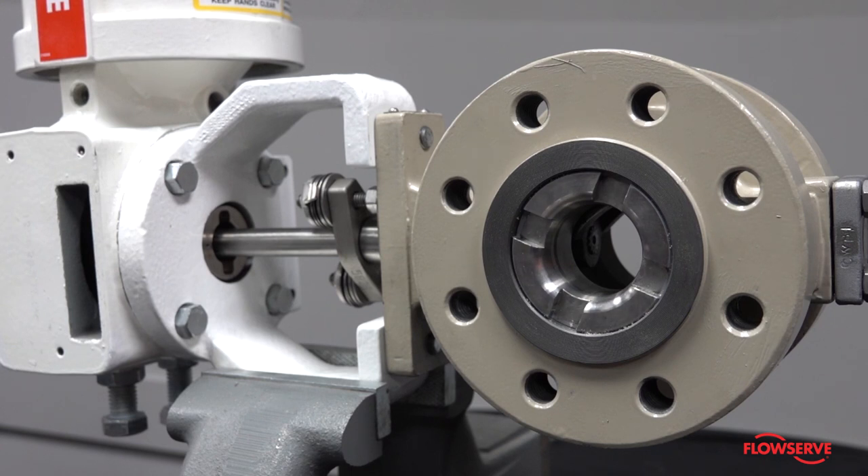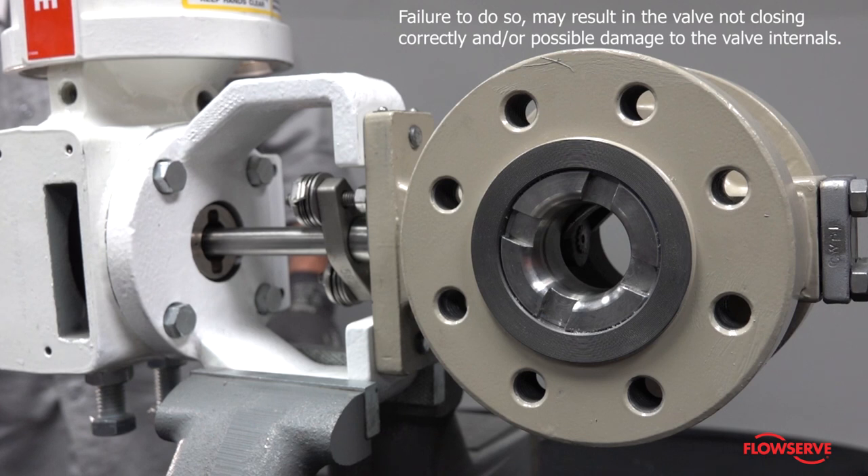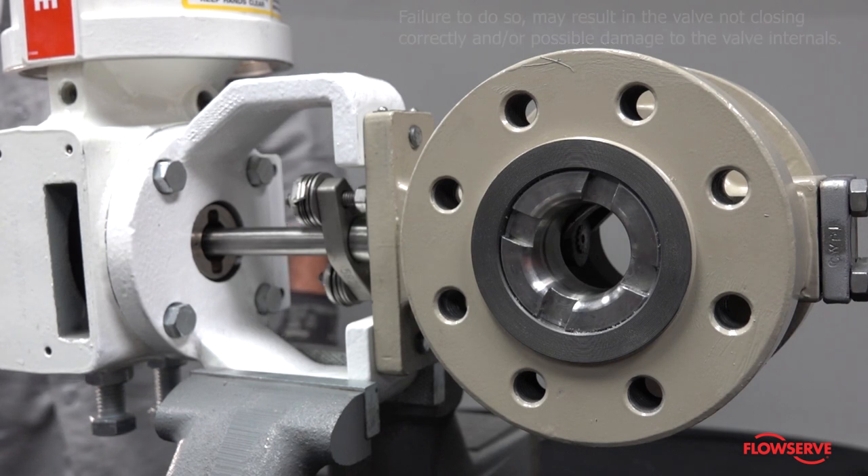It is strongly recommended that the valve be taken out of line so that the closure member is visible and can be seen to ensure it is properly positioned during the actuator change. Failure to do so may result in the valve not closing correctly and or possible damage to the valve internals.